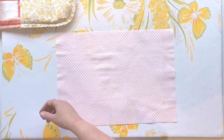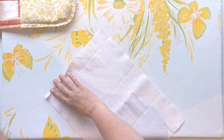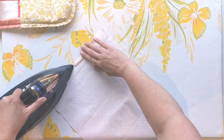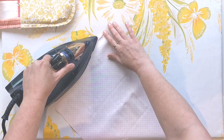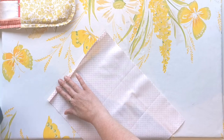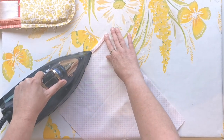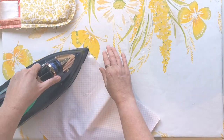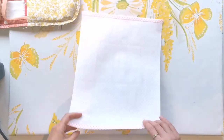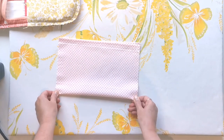Grab your lining panel, flip it wrong sides up, and press under a quarter inch hem on each of the short sides — just eyeball this and turn the hem up to the wrong side, then turn under a 3/8 inch hem to fully enclose those raw edges. Press that in place, repeat on the other side, then take that to the machine and stitch it in place. Once that's sewn, fold those hems together and mark the midpoint along the long edge of the lining.